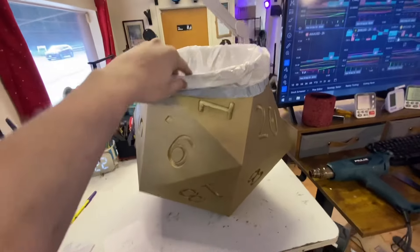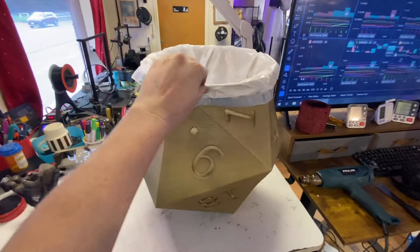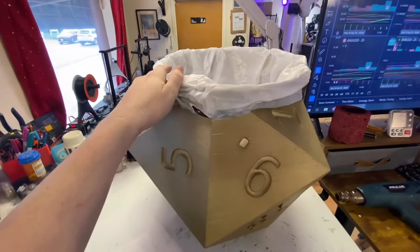Classic green alien, big old skull, giant David, and the gold D20. With these guys I try to include a trash bag with each one, just as a little bonus - a 13-gallon trash bag.